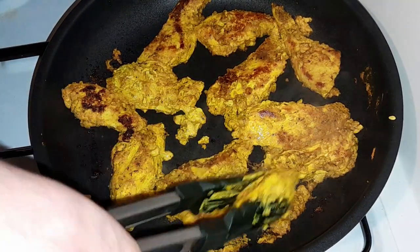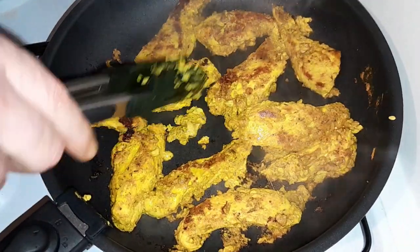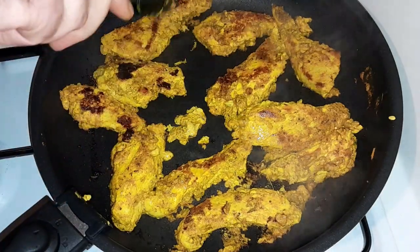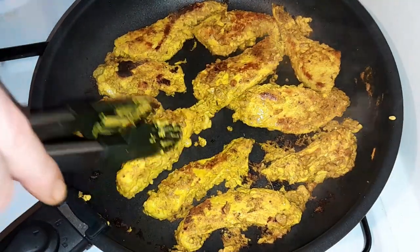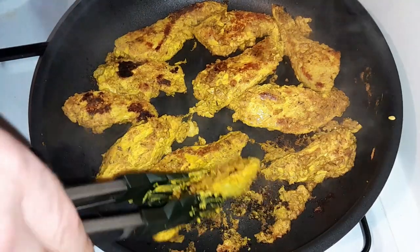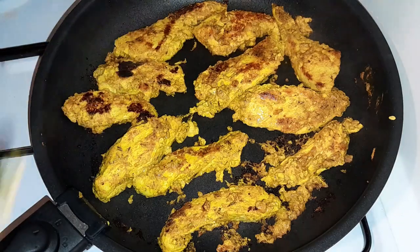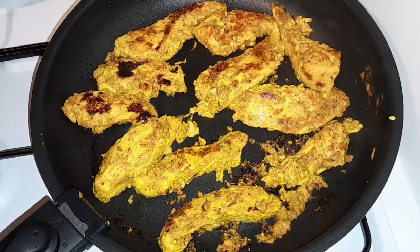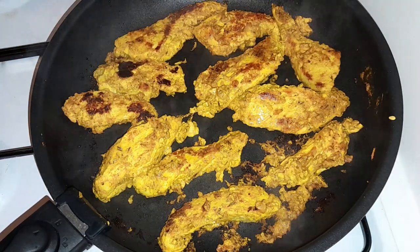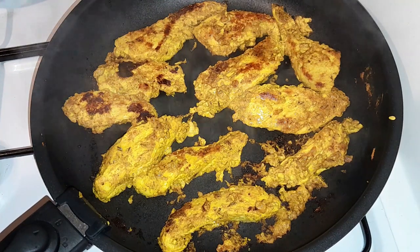Ça me paraît bien bon tout ça. Ça fait 12 minutes à peu près. C'est bien tendre — j'ai piqué avec un couteau, sans forcer ça rentre. Donc, à mon avis, c'est bon. On va couper le feu. Je vous retrouve tout de suite en présentation de l'assiette et en dégustation pour vous faire voir ça en direct.